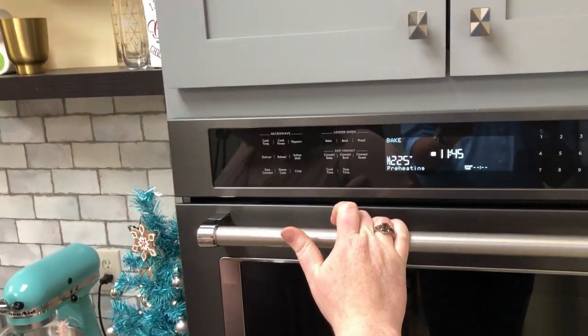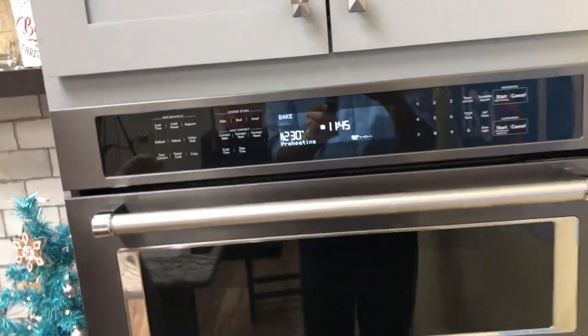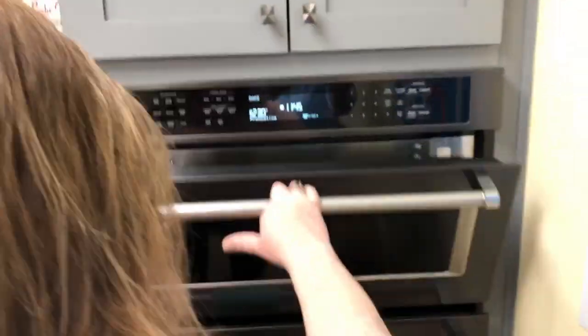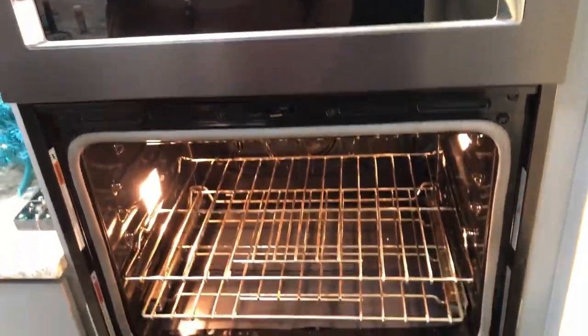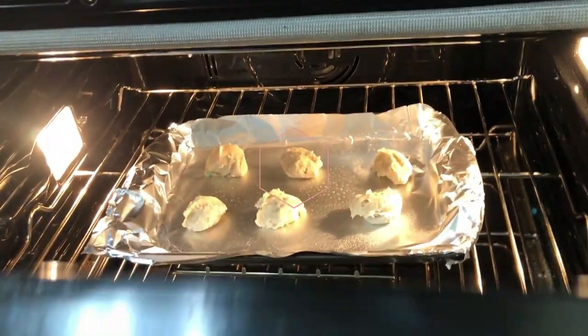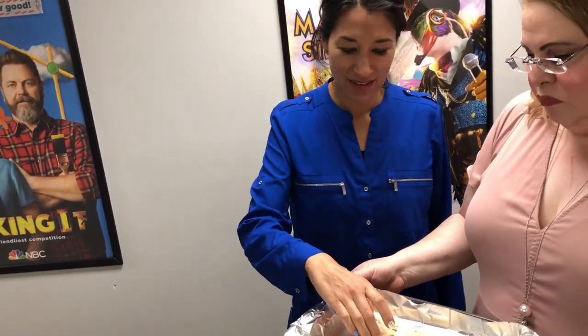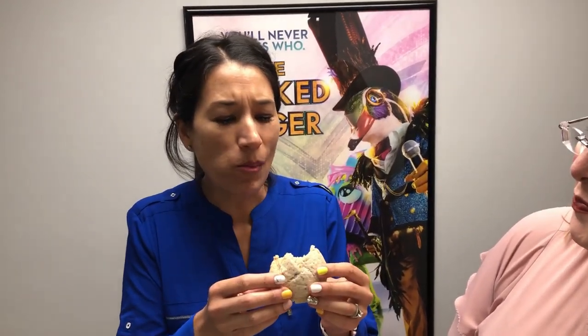It needs to preheat to 350 — oh wait, that's the microwave! Go ahead and pop them in. They look a little light — they're just very blonde. Let's try them out. Marissa, the cookie you touched is right there. I licked it! She didn't lick it. Give us your honest opinion. Oh, it's so soft, it's nice and warm. Homemade!